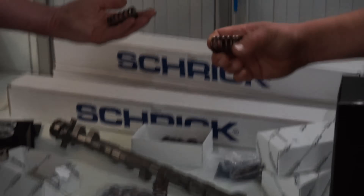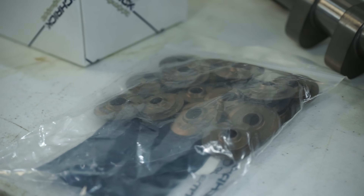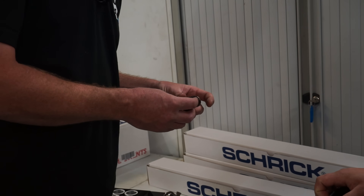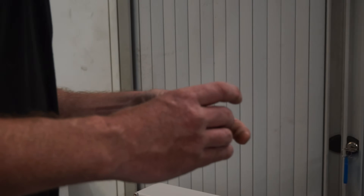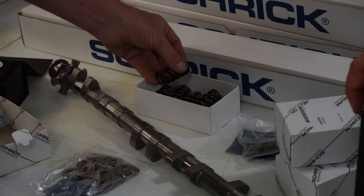And then to run those cams, you need uprated valve springs. These are Shrik valve springs with titanium retainers — lots of them, being a V10. It's not a small undertaking. I think that's often underestimated — how much it can cost when you start talking about the number of valves and springs. But if you want to make a performance engine, that's what it takes.